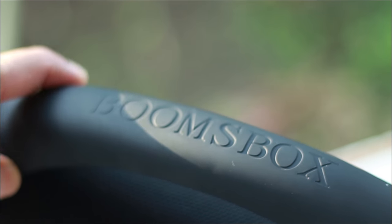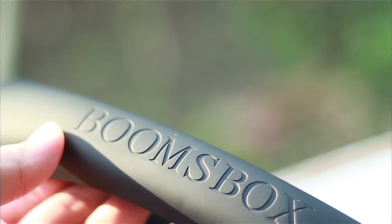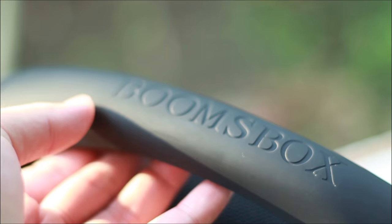Starting from the top, we have the handle that has a rubbery feel to it, but you also notice that the word on it seems odd. It says 'boombox', not 'boombox'.